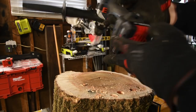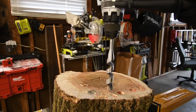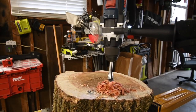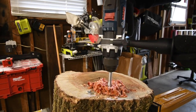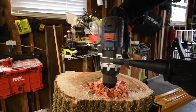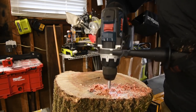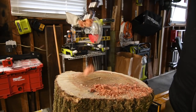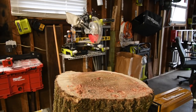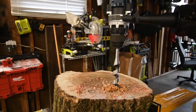Bosch is next. Battery is full. Speed one, it's on drill. Time — it did it! Let's take it out. Now let's just test to see if we can even do it on speed two. Failed on speed two.